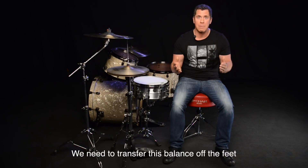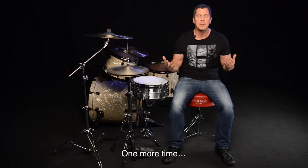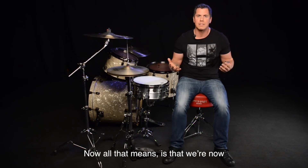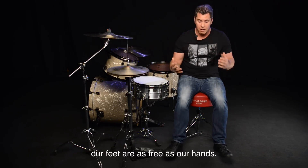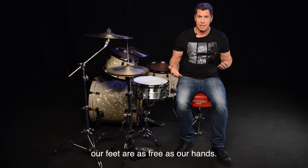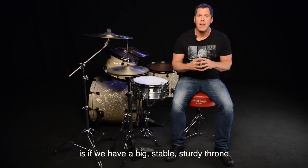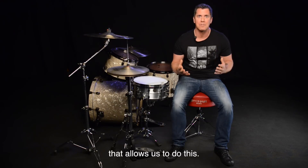We need to transfer this balance off the feet and onto the seat. Balance off the feet and onto the seat — all that means is that we're now readjusting, redistributing our entire body weight so that our feet are basically as free as our hands. And the only way to really achieve this is if we have a big, stable, sturdy throne that allows us to do this.